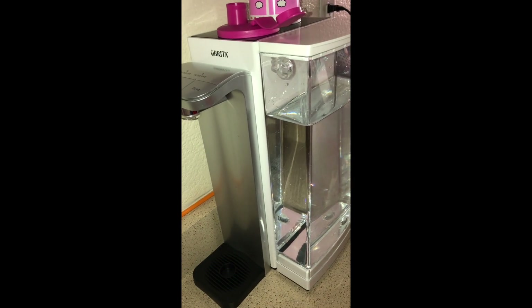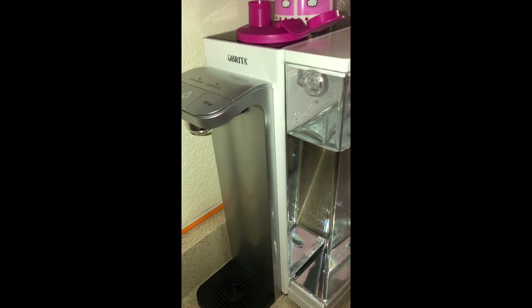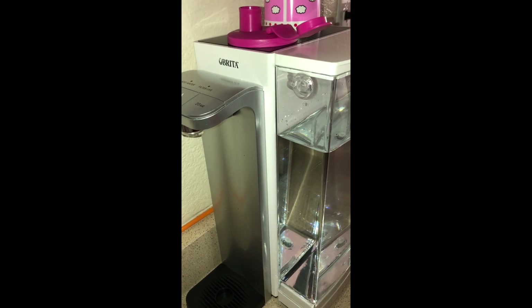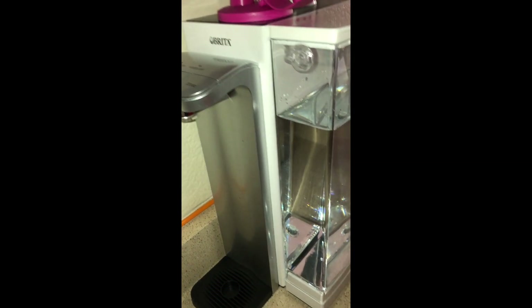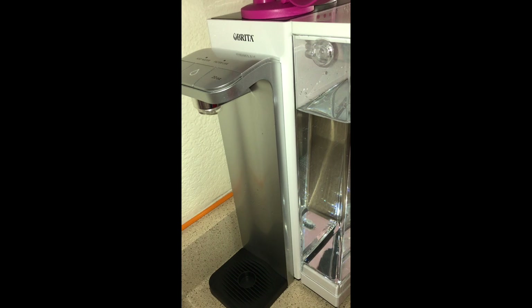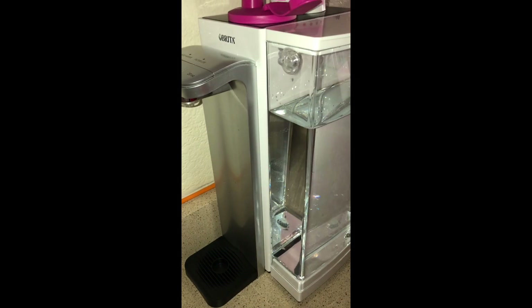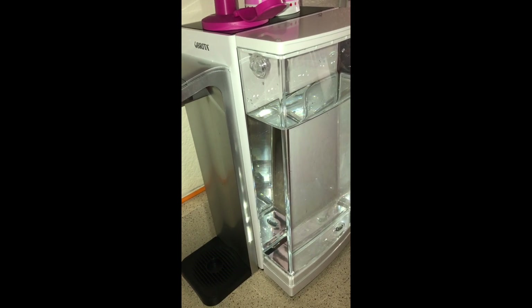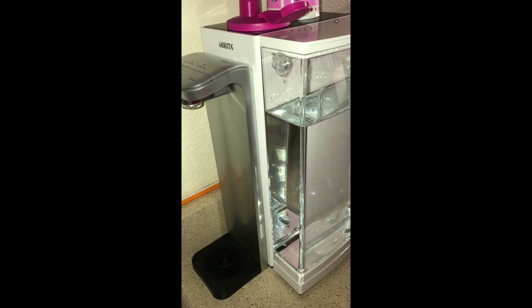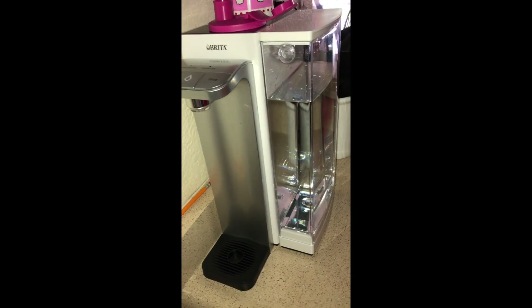Since this one has already lasted over a year, whenever it does wear out I'm just going to buy another one, unless something better comes out, because it's lasted longer than the pitchers and the faucet-mount ones. I'd eventually like to get away from plastic, but that's difficult — if you buy metal you have to be sure it's safe and won't rust. At least this is all food-safe plastic, and it's been the most economical option because I'm not constantly replacing faucet filters that would stop working, break, or crack.